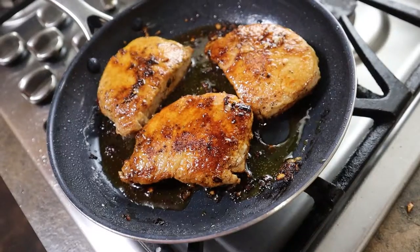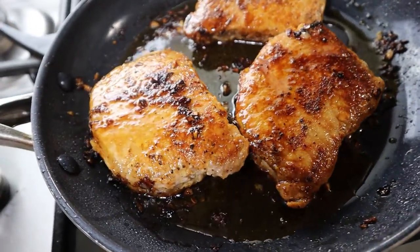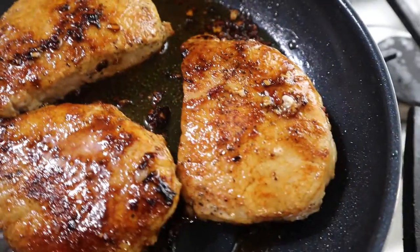Hey everybody, welcome back to Living Between Pages Education. It's me, Jack, and today we are going to be making some sautéed pork chops. We're going to be sautéing them in olive oil with some minced garlic and minced onion, and we're going to be using our sweet pork seasoning with this as well, so let's go ahead and get right into it.